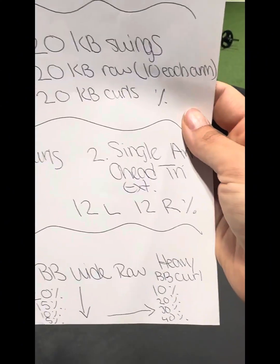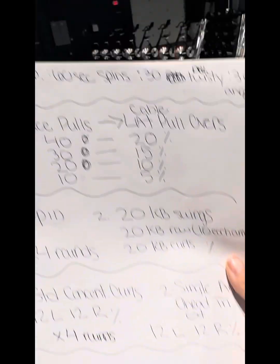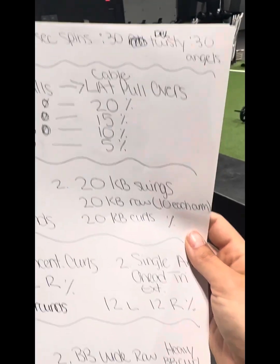She gets 10 barbell curls, switches out with me, I get 10, then we both go 20s, 30s, and 40s. That is your Friday pump — pick your pump upper body. We love God, love people, and we work hard.